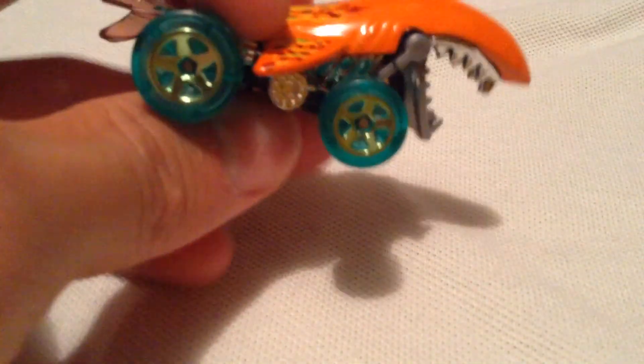So this is the second recolor. The first one is blue — I did review that one. Check out my channel if you want to see that one as well.